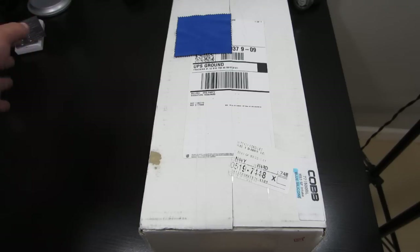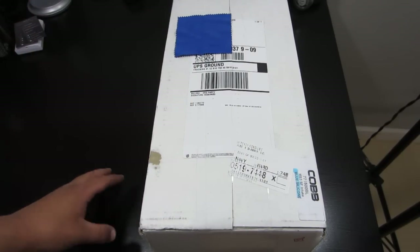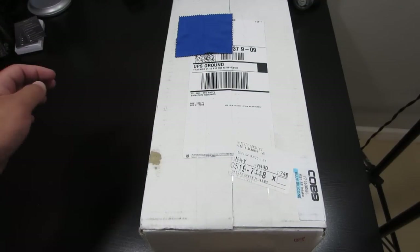Excuse all the clutter. Normally when I do unboxings for my tech channel, if I do them here on this desk, they're usually really small. So this is a pretty big box and this is just covering up my address. So let's go ahead and get into this unboxing.